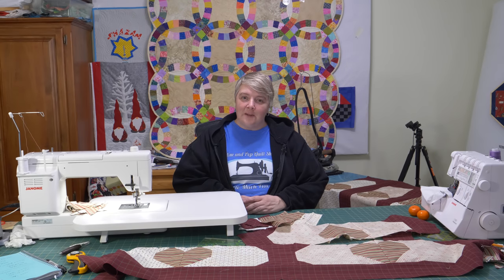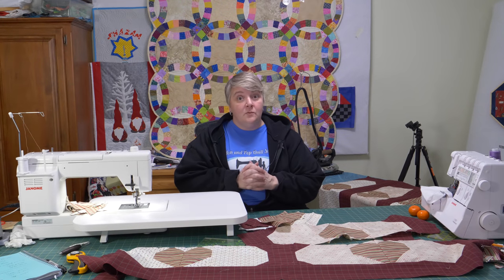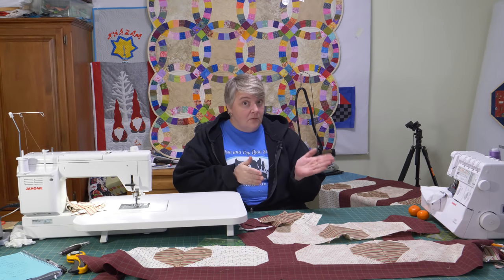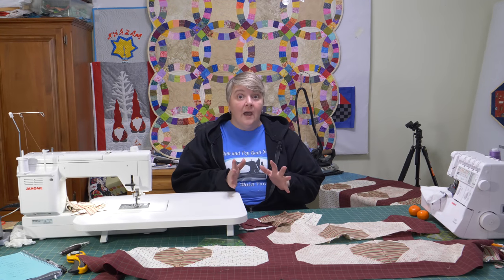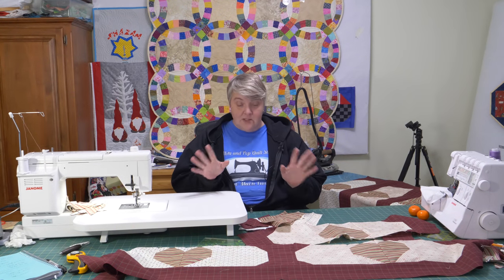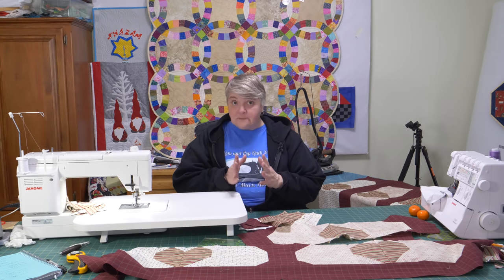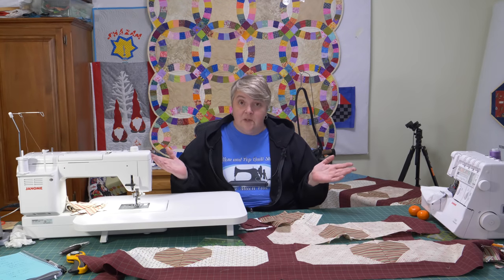Hey everyone, welcome to Weekend Project. I'm Laurel Lynn of the Mom and Pop Quilt Shop and we're very happy to see you here today. We're working on something very special called a Band-Aid quilt. If you'd like to know more about Band-Aid quilts and what they represent, you can go to Kia B on YouTube. The pattern design was done by Elizabeth at Quilters Candy Box. I did purchase the pattern — it's only $10 American, about $13 something Canadian.